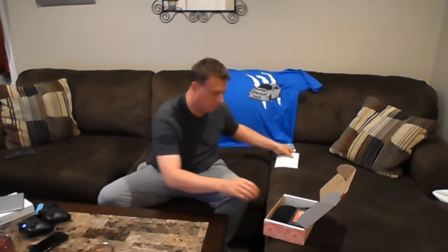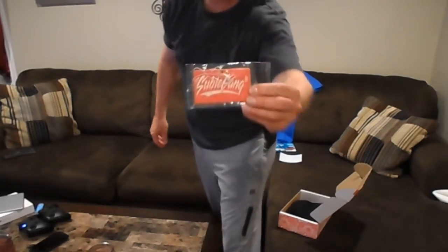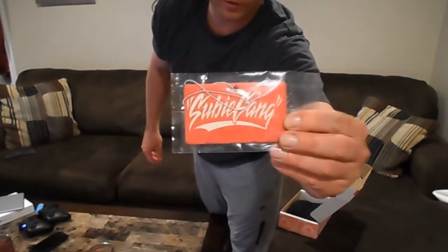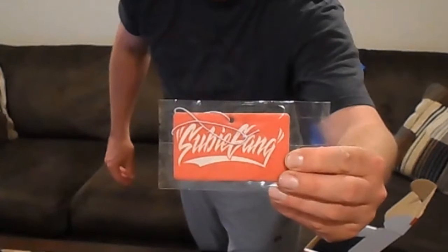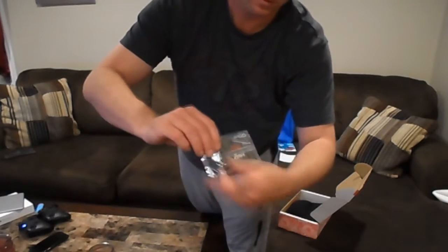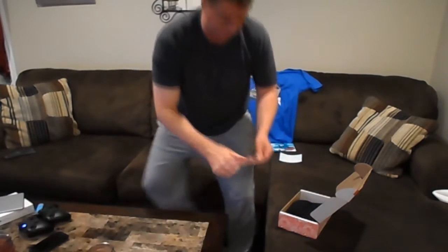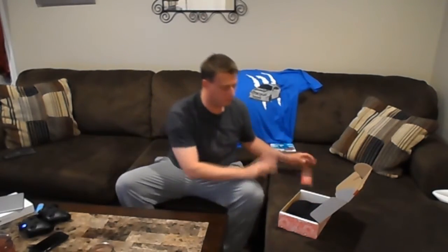You got the Tuner Crate sticker — thank you. And look at this: Subie Gang! We got the Subie Gang air freshener there on the back — Tuner Crate. I'm not even gonna open that, I'm just gonna leave it. BAM, like that.